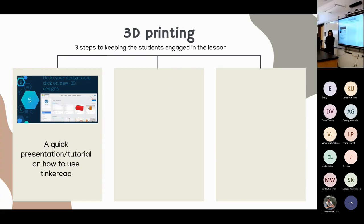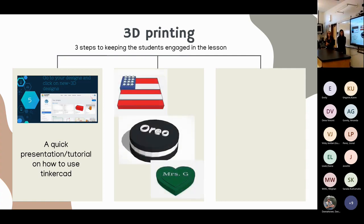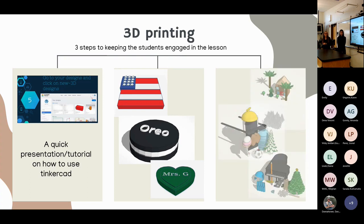Our 3D printing lab started with a presentation on how 3D printing works and the technology we use — Tinkercad — which students signed up for. We brought a 3D printer into the classroom so they could see it in motion. Each student got to design their own print. Some prints turned out great and we were able to print them, while others had overhangs and floating geometry we used as examples of what can't be printed.